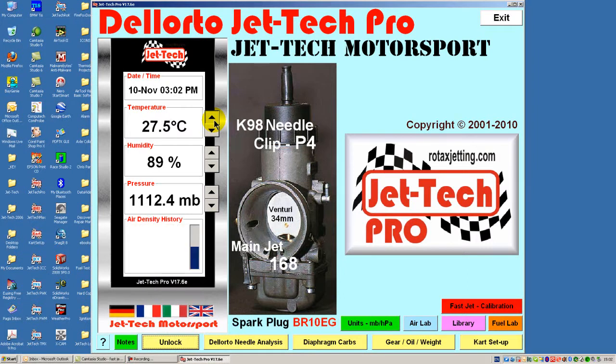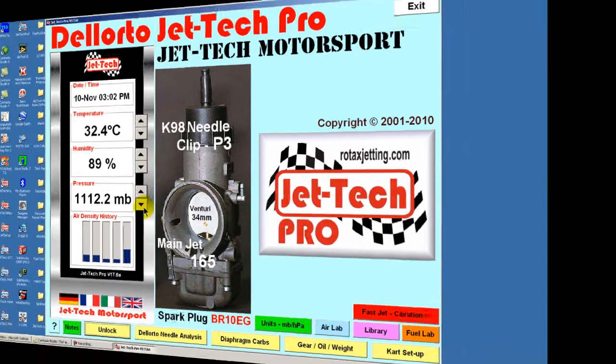Now a final word from Steven. JetTech software is not astrophysics but it is the best jetting and kart setup software money can buy. Be fast and stay safe.